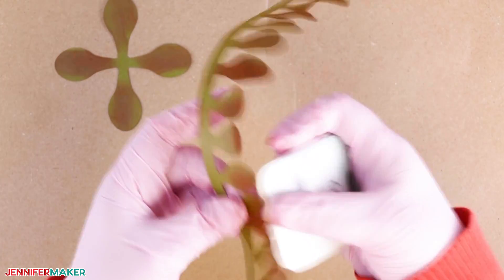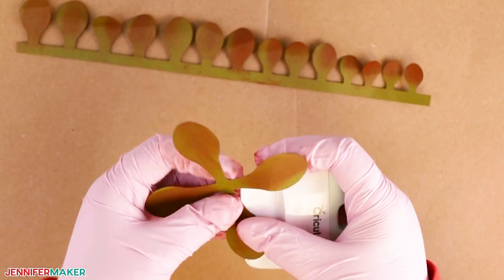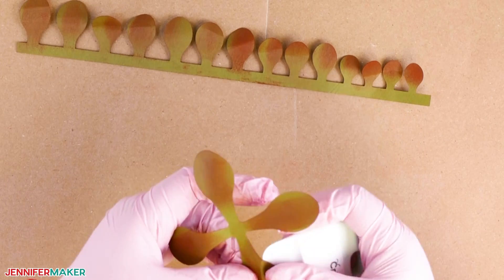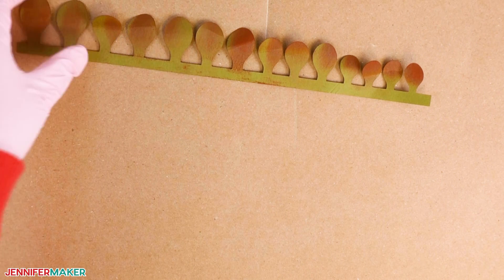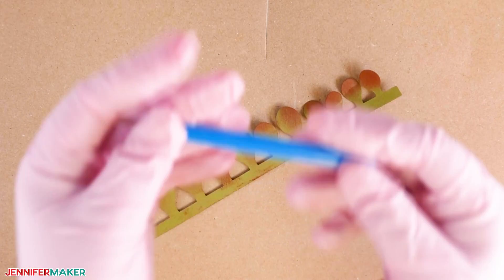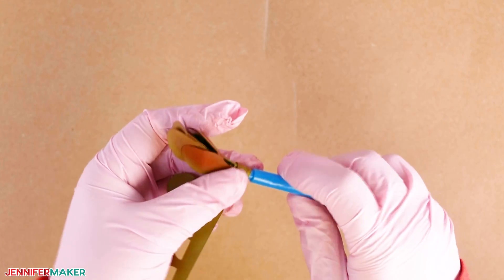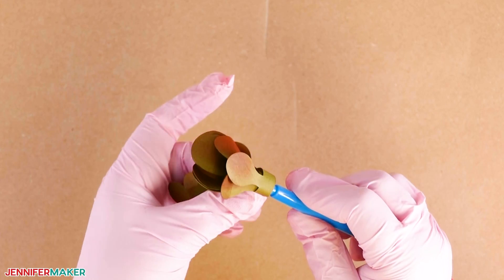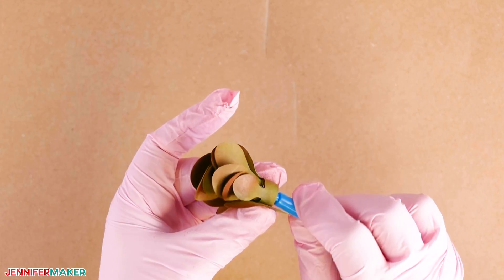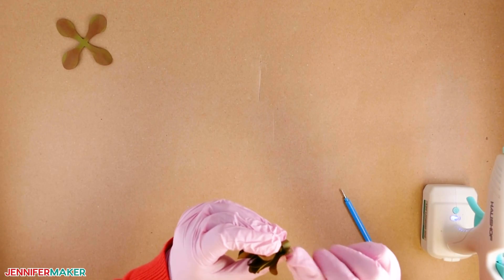Now let's curl the base piece. We're going to roll the long piece with all the leaves using a quilling tool. You can make your own, purchase one, or just use a pair of tweezers. Insert the cardstock into the quilling tool starting at the end with the smaller leaves, then begin rolling the strip of cardstock around your quilling tool. When you come to the end, add glue to secure it so it does not come unrolled.